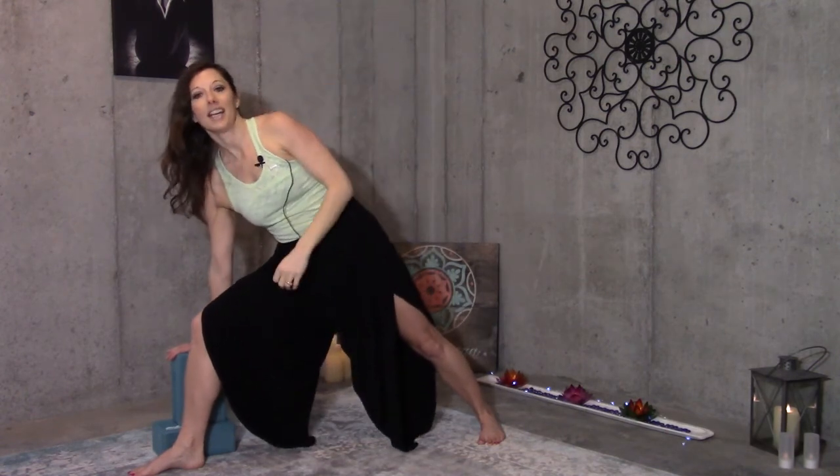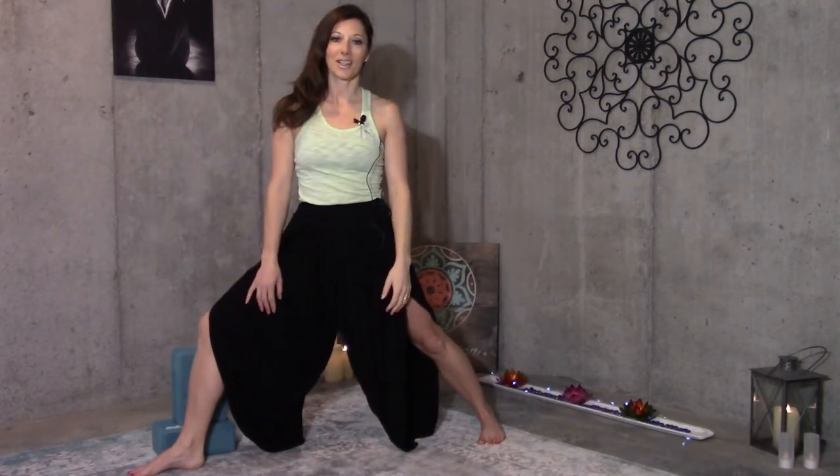Then let the arm extend back up towards the ceiling and pause in stillness, gazing down, straight ahead, or up — whatever feels most comfortable in the neck in this moment. Of course, what you do to one side you'll want to do to the other. Give triangle pose a try at home and see how it feels. Thanks for practicing with me. Namaste, and see you next time.